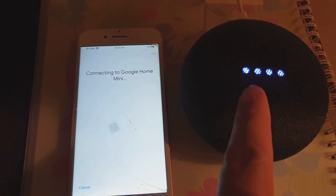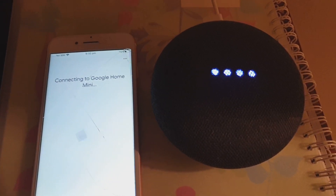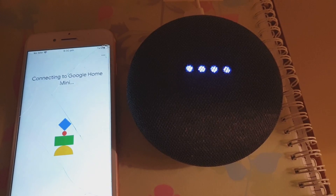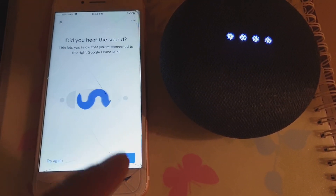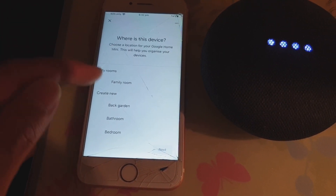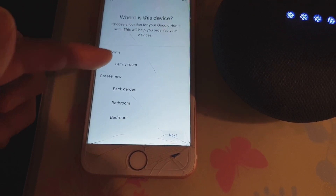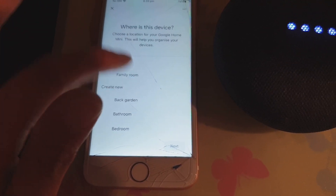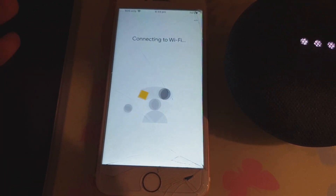Shortly after, it will find the Google Home Mini — it shows here 'Google Home 0887 found'. Tap on next. You can see the Google Home is now starting to flash a blue light. It asks 'Did you hear the sound?' — say yes. Then select where the device is located; I'll choose 'Family Room' and tap on next.